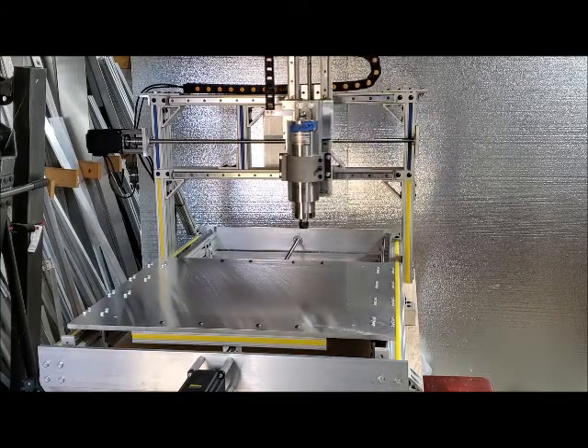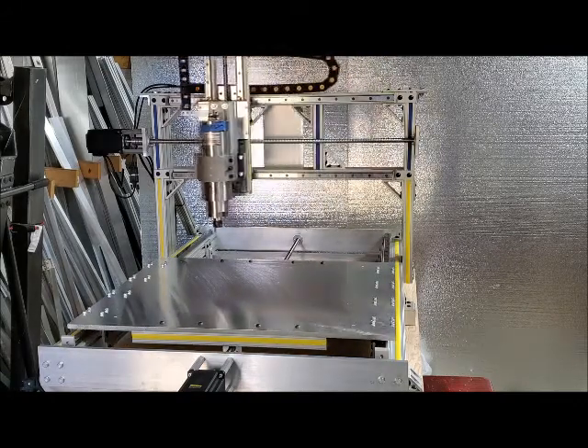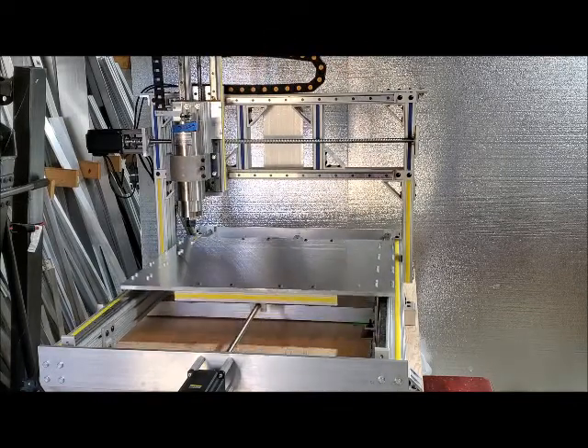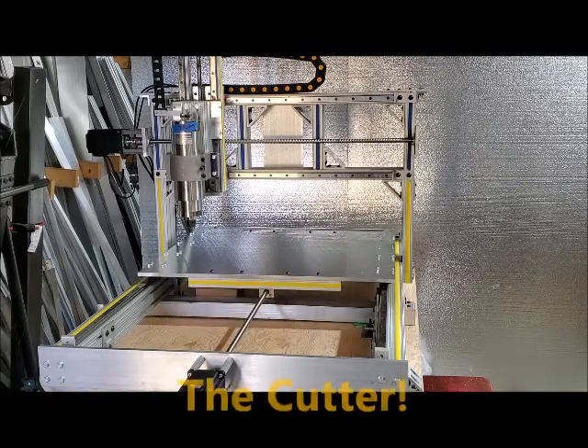It's a custom build — a fixed gantry CNC mill. We're calling it the Cutter.